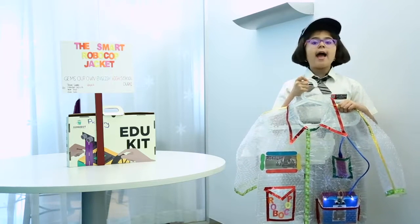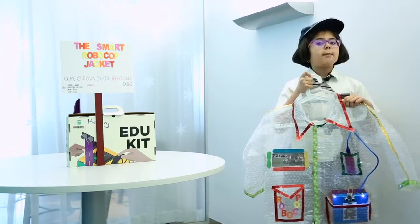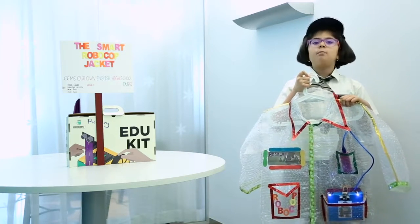Thank you Diva and Junkport for giving me an opportunity to showcase my model over here this morning.